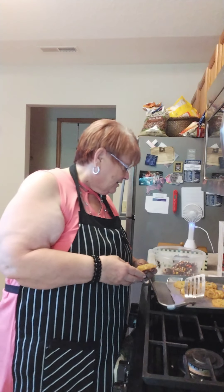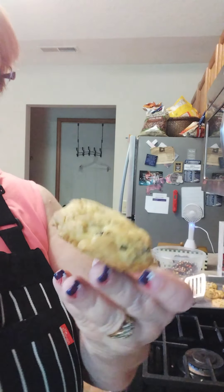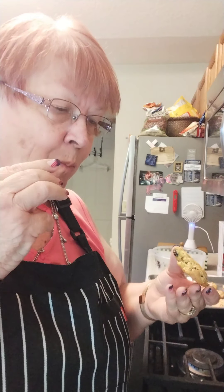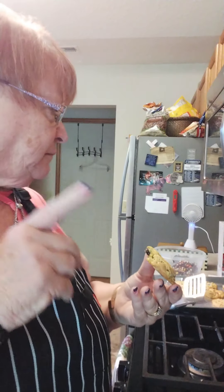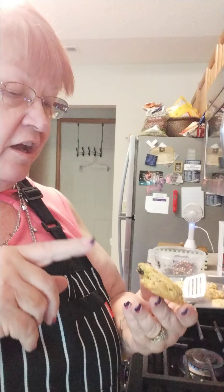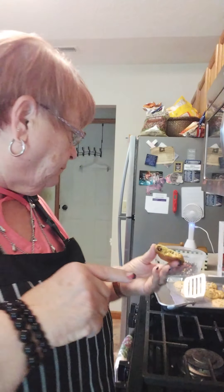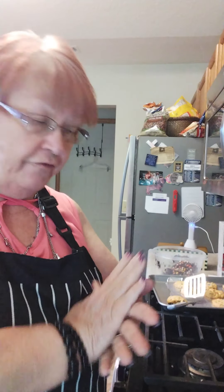This one isn't as pretty as some of the others because all the pieces are hidden down in there, but it's got all the trail mix in it. Those are good with the raisins and the peanuts and the M&Ms. They're also a very good cookie.